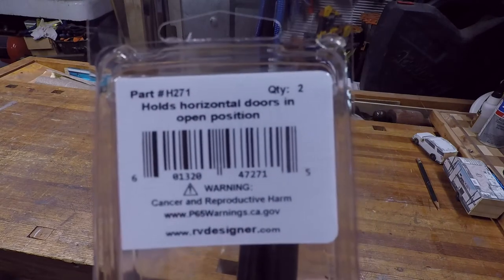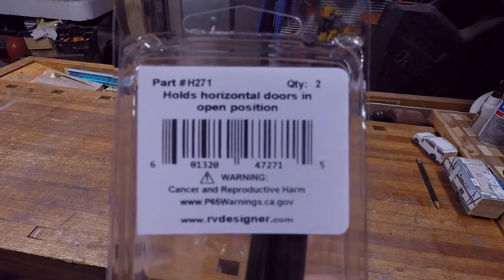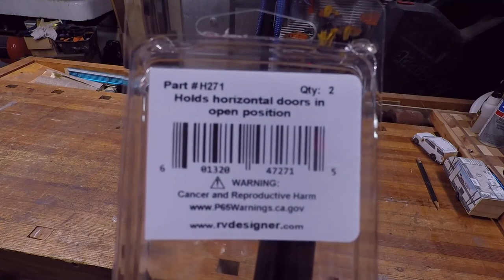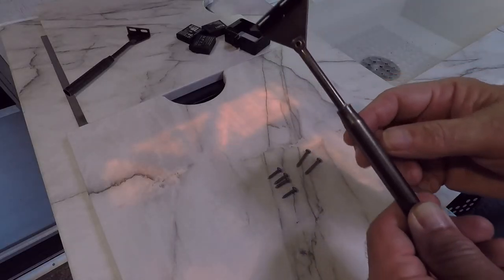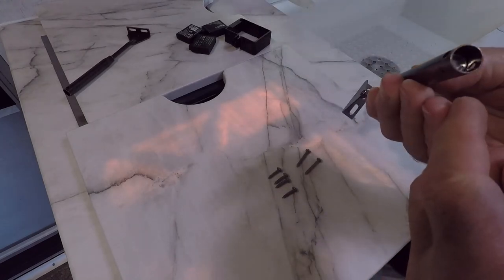I don't know what the cancer and reproductive harm issue is — I guess that's if you break it open and decide to drink the fluid inside, but we're not going to be doing that. In the package you have two of these struts; these are actually spring-loaded, not gas.